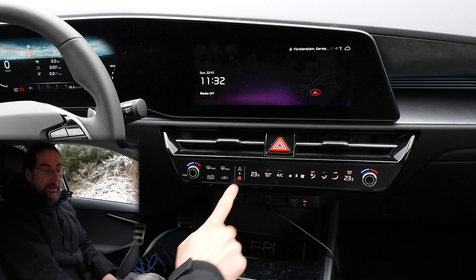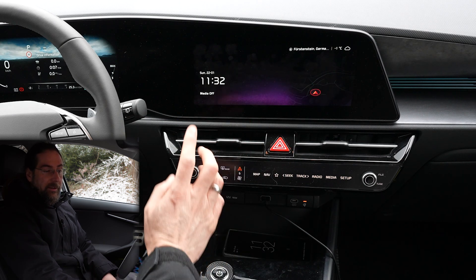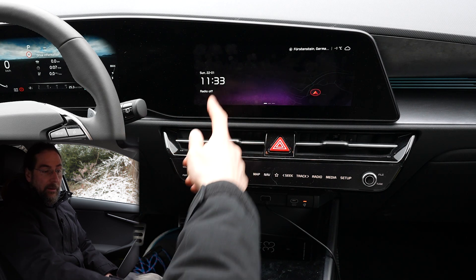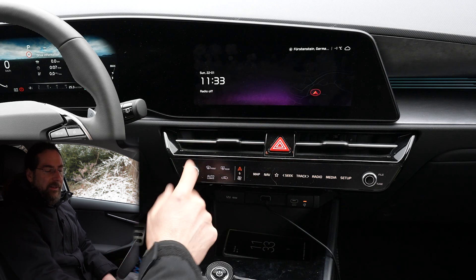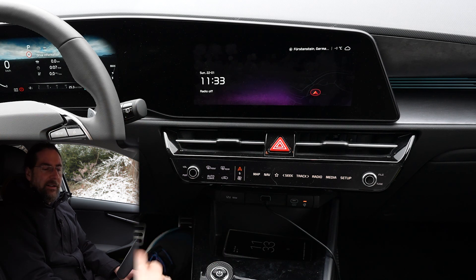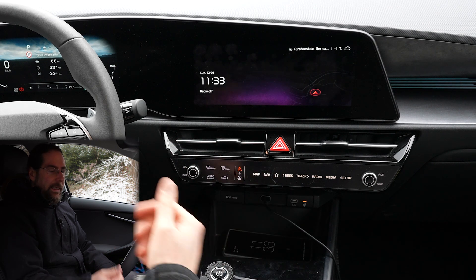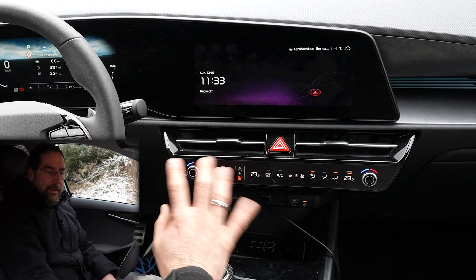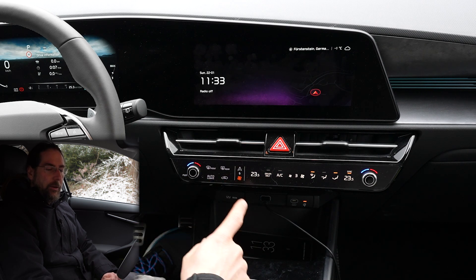The climate — you switch here between map, navigation, radio, media, and setup. When you press this button it controls volume and power of the infotainment system, so you can turn it off or mute it. By the way, when you press the mute button for Bluetooth or Android Auto it doesn't pause — it just mutes it. That's a bit annoying; in other cars this button pauses playback.